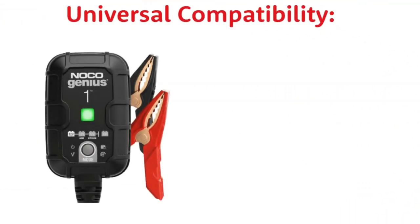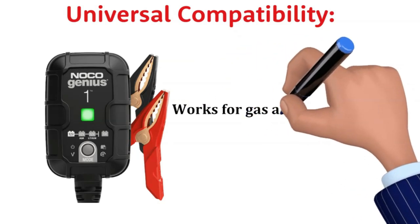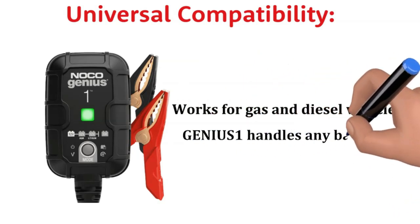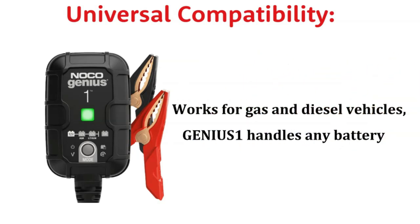Universal Compatibility: This charger isn't picky. It works with both gas and diesel vehicles, from cars and motorcycles to boats and RVs. If it's got a battery, the Genius One can handle it.